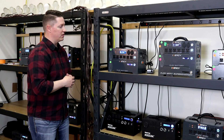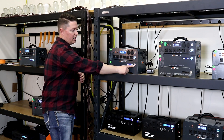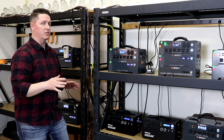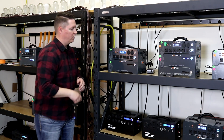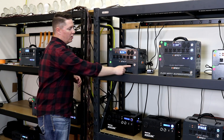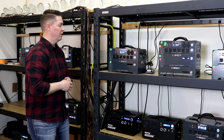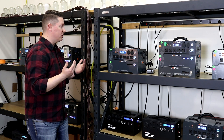You will notice that the light here blinks behind the power button. It flashes like that anytime the system is charging. So whether I turn this off — it only turns off the LCD — that button continues flashing as the system charges.